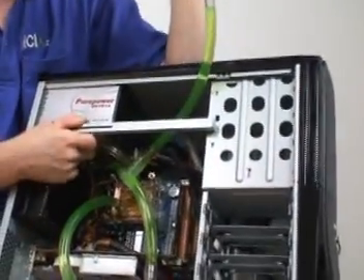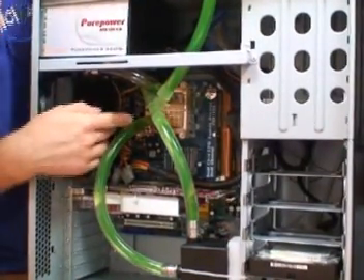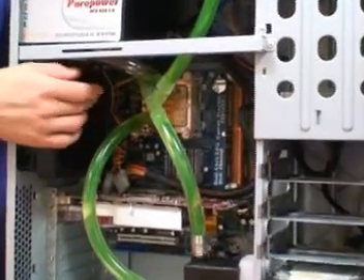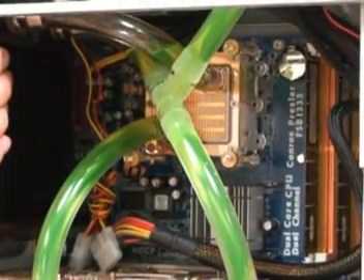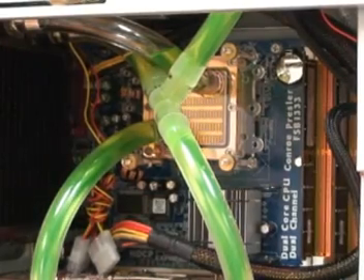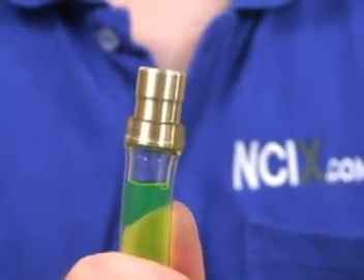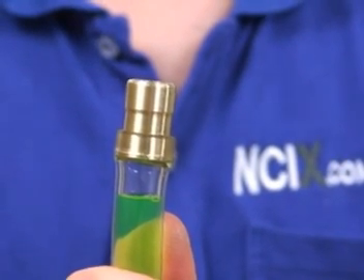We can bring the case back down to normal position and you can see now that the CPU water block is full of liquid. So once you've bled most of the air bubbles out of the system, you can go ahead and cap the T-line.